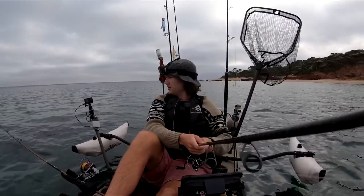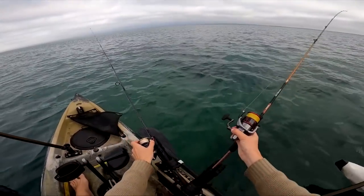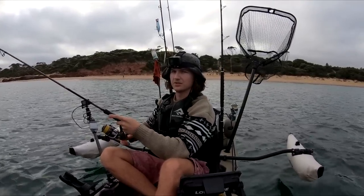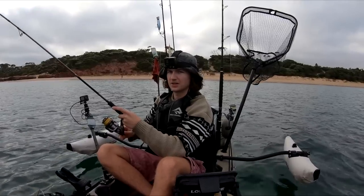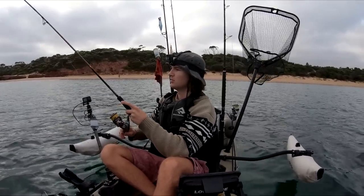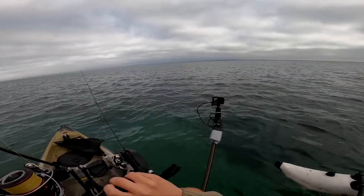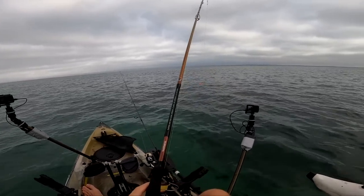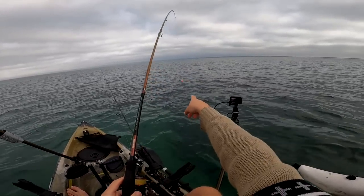Really big squid — probably not ideal for a live bait, but if there are giant kingfish around they'll definitely take it. Could be a cuttlefish as well. It is a squid, I think, but it's just a monster — I just saw it out the back of the float.